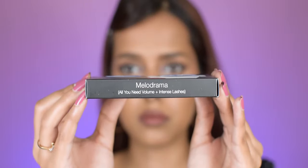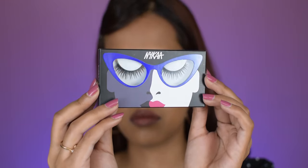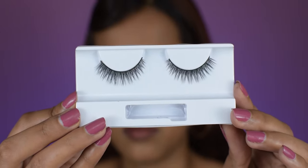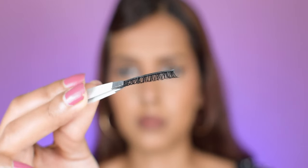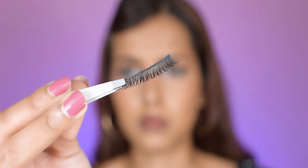The next style is 'Melodrama,' with all-you-need volume and intense lashes. This one is perfectly balanced for my eyes — it makes my eyes pop, provides perfect volume at the roots, and enough drama. These lashes will really look good in a situation where you need dramatic lashes but do not want to hide your eye makeup. They give perfect volume at the roots, which is why this is a really good option.